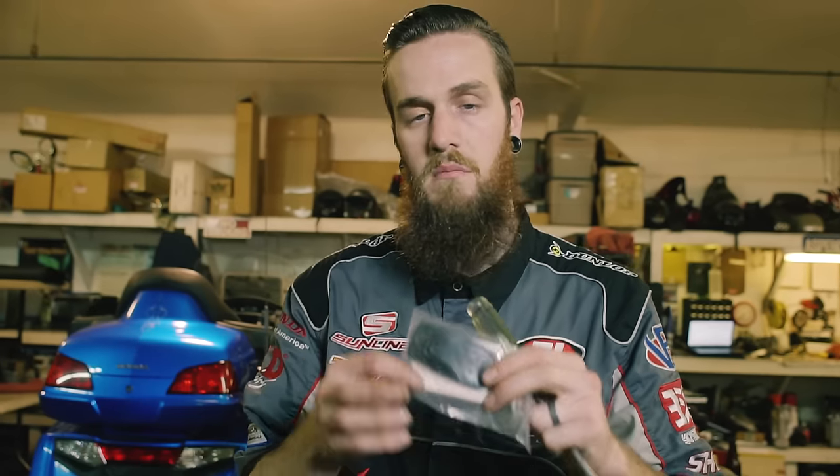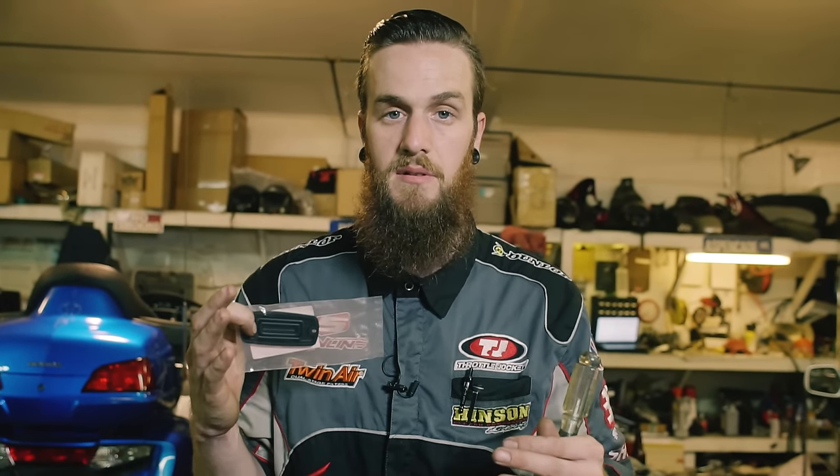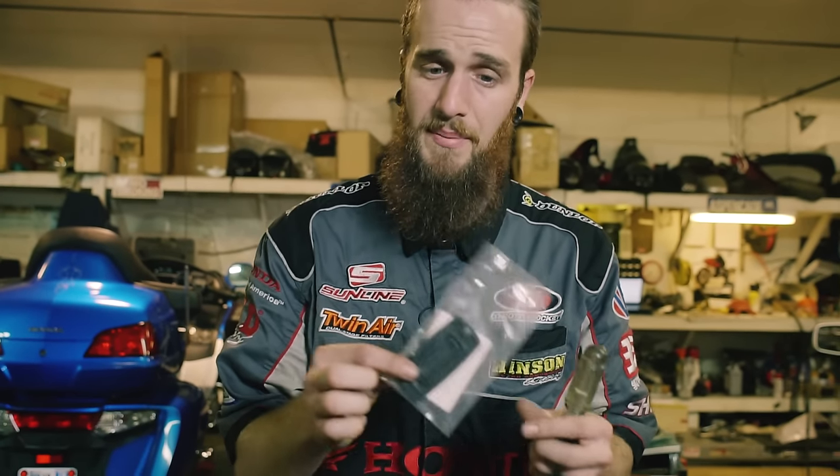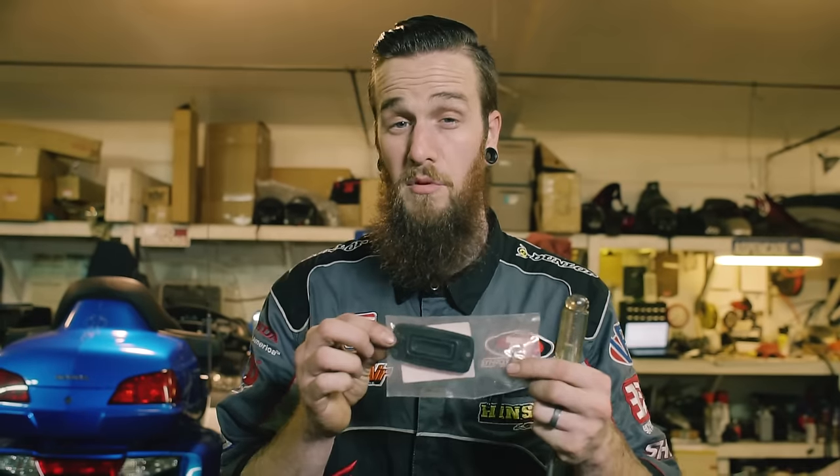Mainly Hondas use a Phillips head screw to hold the cap seal down. Before you even break that loose, you need to make sure that you buy a new master cylinder diaphragm. You want to replace these every single time that cap is unsealed. They deform as they sit in that brake fluid reservoir. You may see a square one on your older bike, a circle one on an even older bike, or this oval one for almost every bike past 2000.